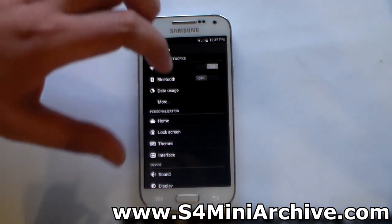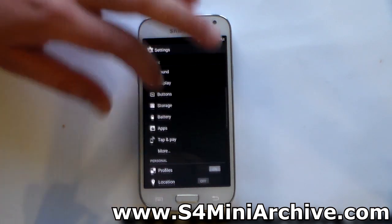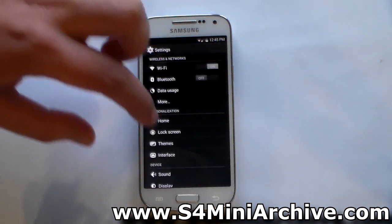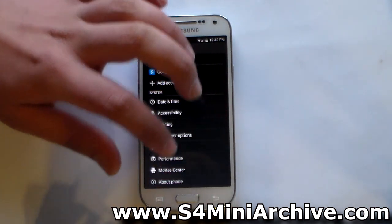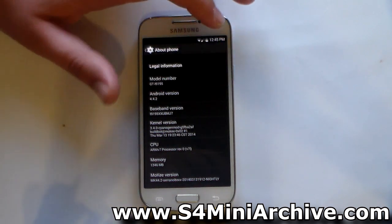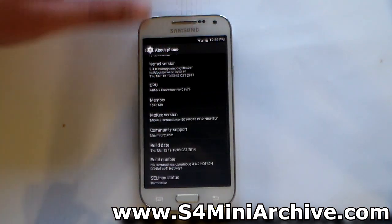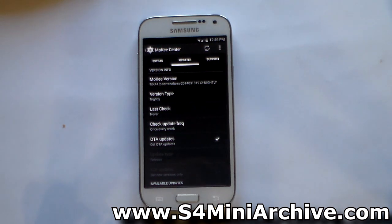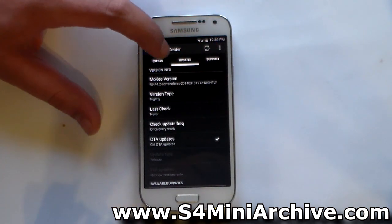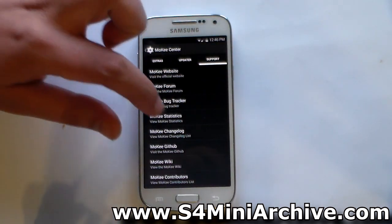Let's head into the settings. You get the basic things here, and in personalization we have home, lock screen, and themes. In about phone we can see we are currently running Android 4.4.2 KitKat. You also get a custom kernel for this ROM. The first option to highlight is the Moki Center — from here you can check for any updates regardless of whether you are on a nightly or stable build, look for extras, and find helpful support links such as the forums.